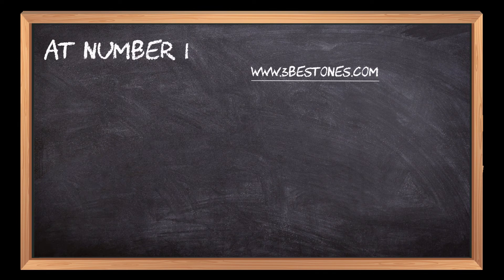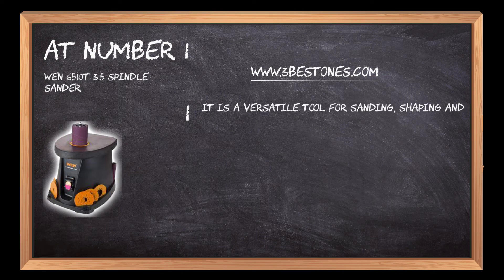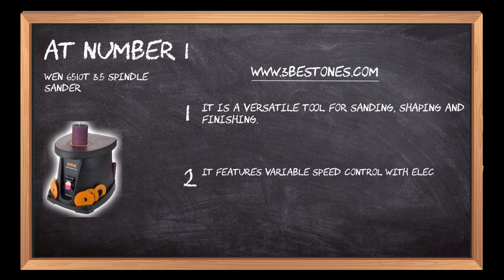At number 1: the WEN 3.5 Spindle Sander. It is a versatile tool for sanding, shaping, and finishing. It features variable speed control with electronic feedback to keep the sander running at a constant speed.